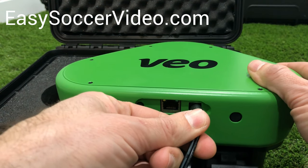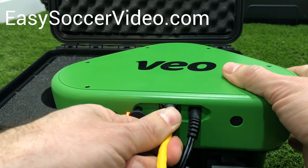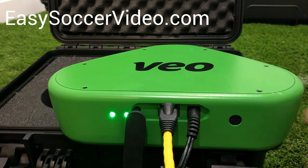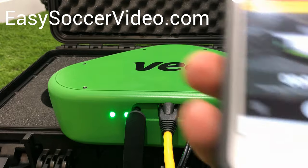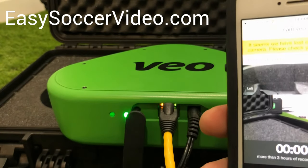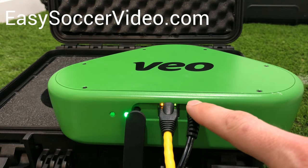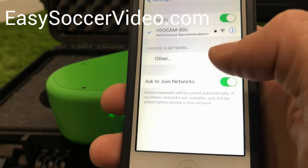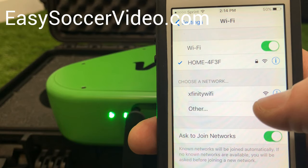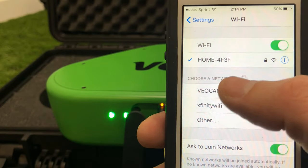Once you get home, plug in the camera, take your ethernet cable and plug it into the back of the camera — make sure it snaps in. Then turn the camera on by pressing and holding the power button, and plug the other end of the ethernet cable into the back of your router. You can see the flashing green light, which means it's starting to upload. Then come back to Wi-Fi, connect to the camera, and give it a second to show up in your list. If you go to cam.vo.co and can't see the camera, that means it's not connected on Wi-Fi, so go ahead and connect to that Wi-Fi.